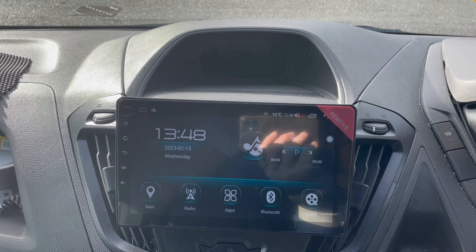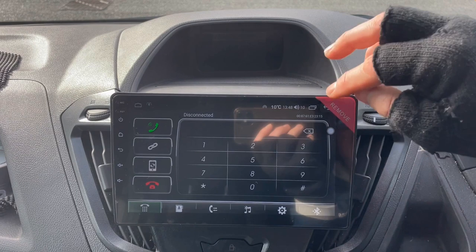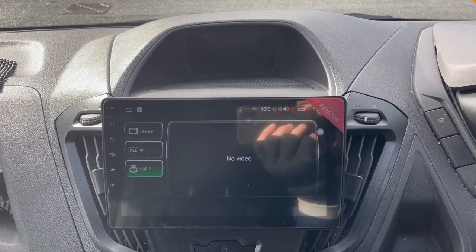Here's your Bluetooth — this is where you pair your phone and also stream music from your phone through this application. Video is where you'd watch films — you can put any films on a USB pen and play it through the USB cable.